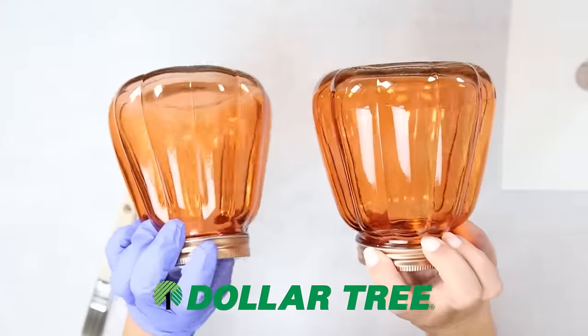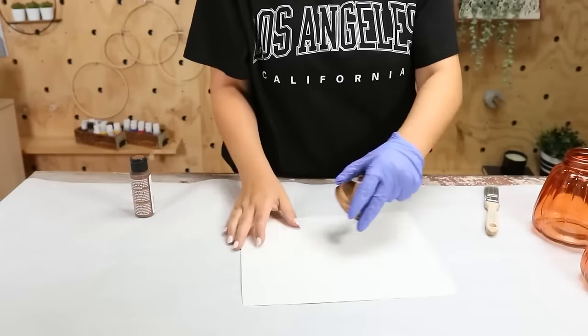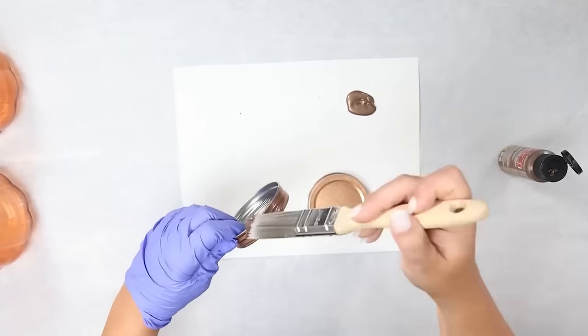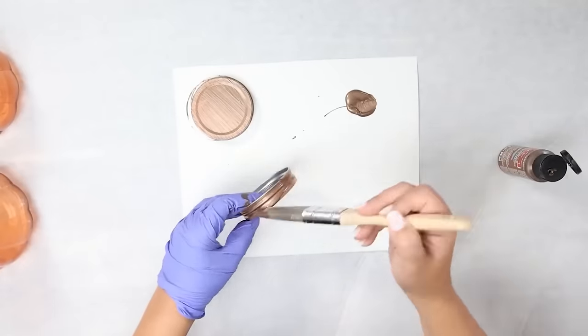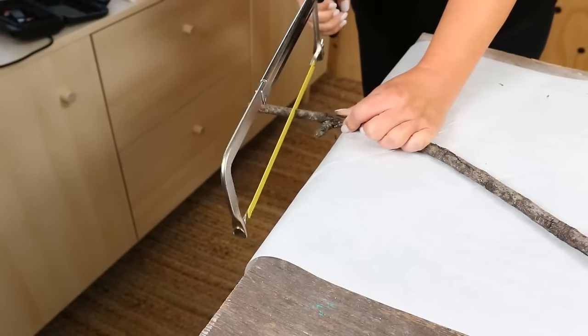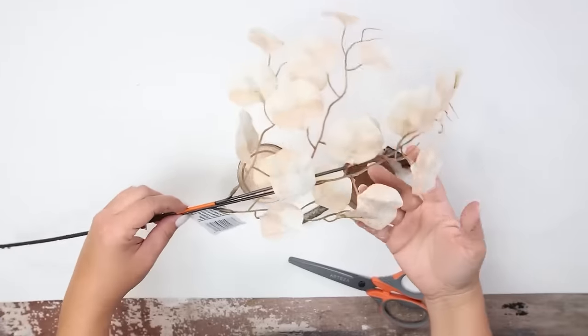For this next project you're gonna need two of the orange jars and some fairy lights. Start with the lids — I'm going to use some acrylic paint and paint the lids with two coats of a brown paint. I wanted these to look a little bit more rustic, so I found a stick in my backyard and used my saw to cut down two little handles.